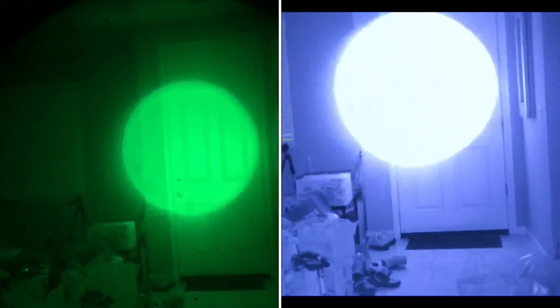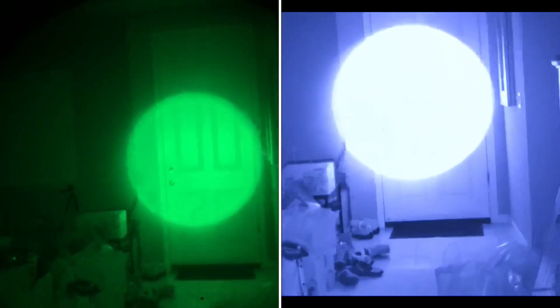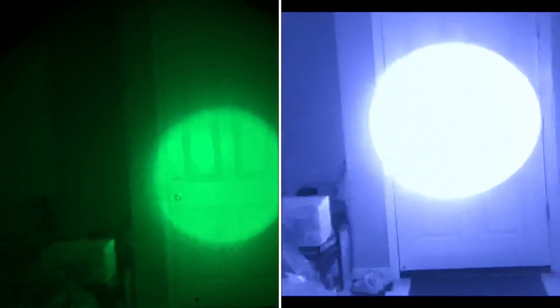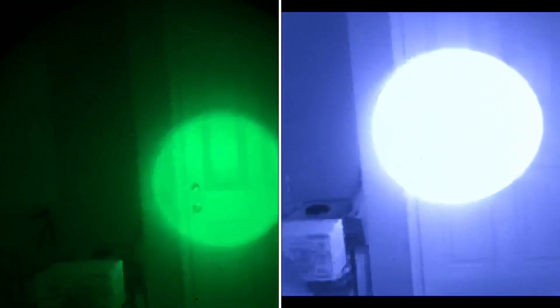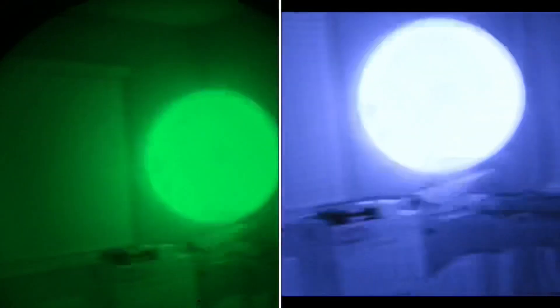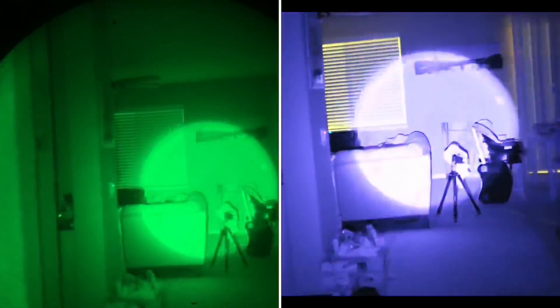I'm adjusting the brightness in the iPhone so I can actually see what's inside the beam. So that's what it looks like without the beam. That's what it looks like with.